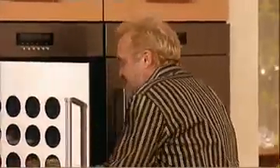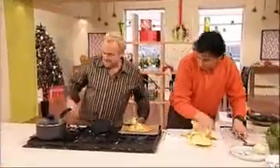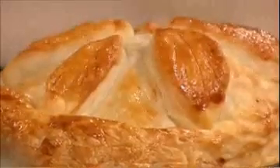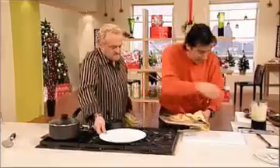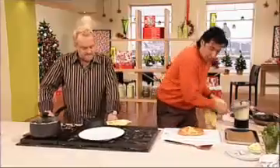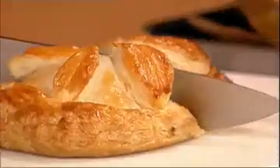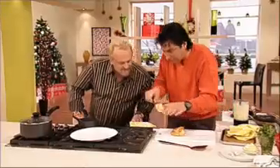Beautiful. Look at this — JC, you're going to be pleased with this one. Beautiful colour. The smell is fantastic. I love the pastry when it's nice and crunchy. I'm going to put it on the tray and slice it. That's what everybody's waiting for. Look at this — the salmon should be nice and juicy. Oh yes, look at this. This is formidable.